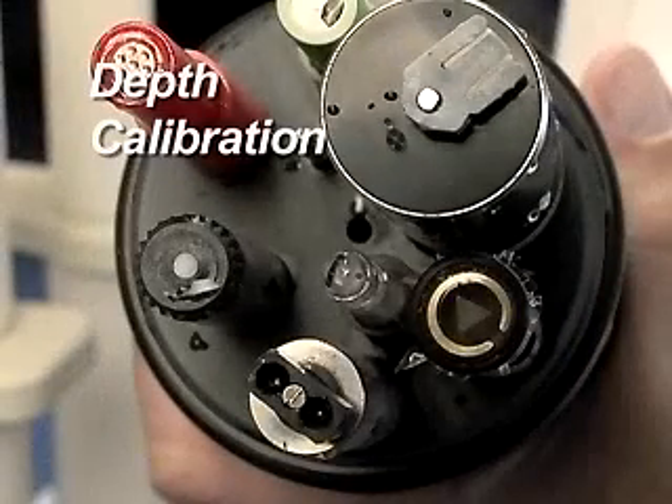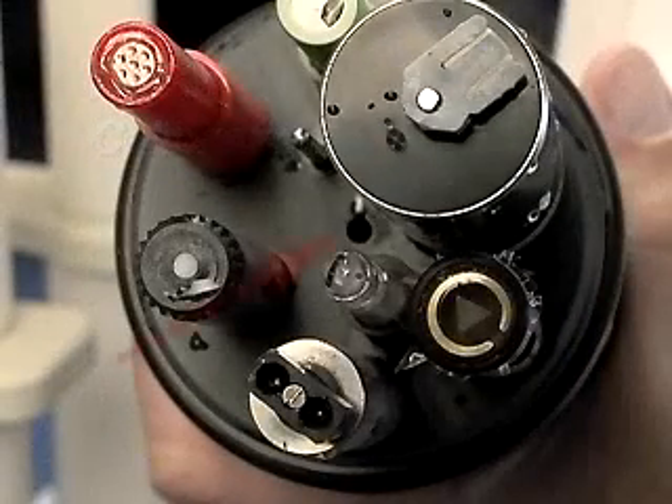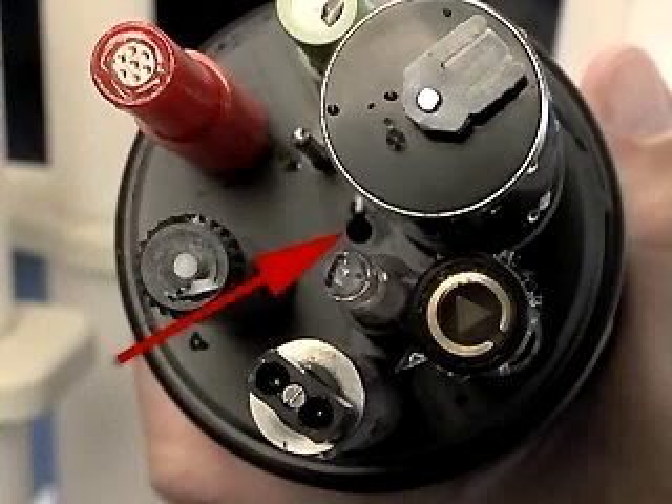Depth calibration. Function. The depth sensor is a very sensitive pressure transducer. The software in the sonde converts the pressure reading into a depth value with compensation for temperature and salinity.